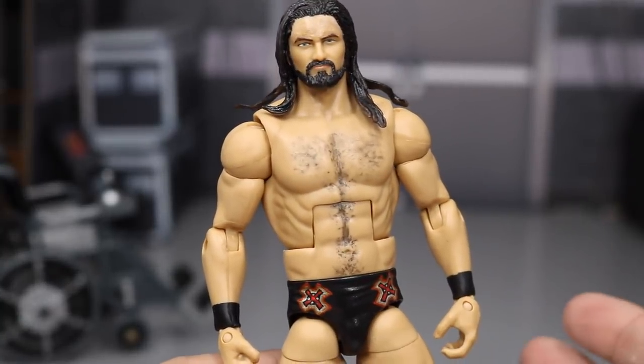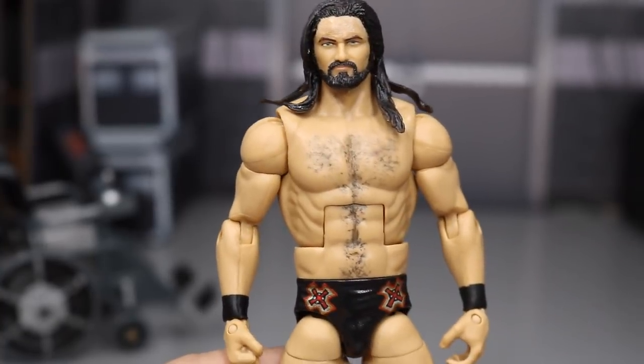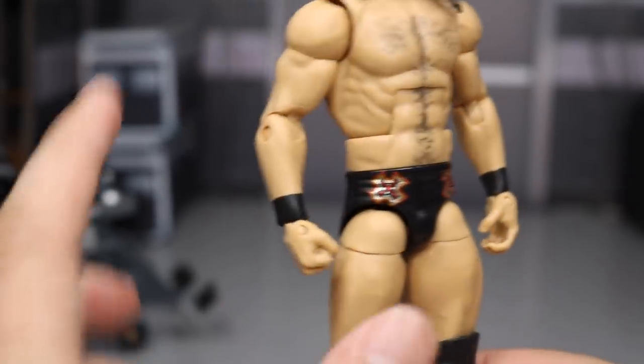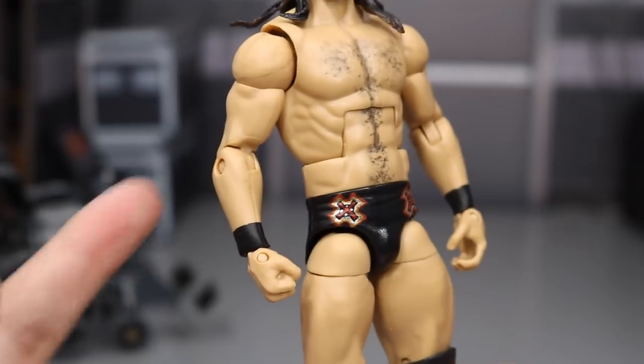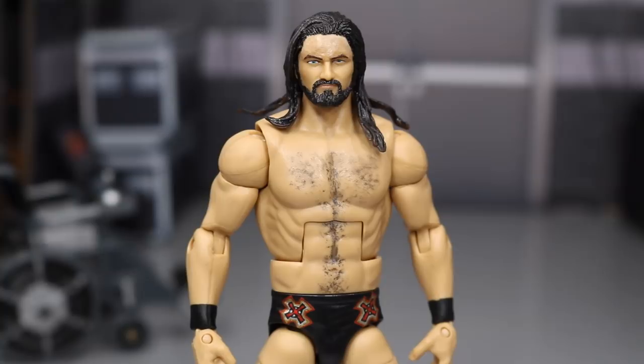He has the right torso and the right boots. You'd have to acetone off the tattoo obviously, but if you want to avoid switching boots and all that, you can just get Wade Barrett, acetone the tattoo off the shoulder, and switch the arms. That Wade Barrett figure is actually pretty cheap — you can literally get the Elite Series 11 Wade Barrett for like $14 on eBay. The Series 18 Wade Barrett goes for around $10, and the Elite 34 is cheap too. Elite Wade Barrett figures are very cheap on eBay.